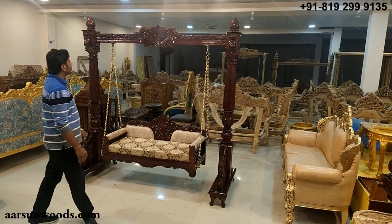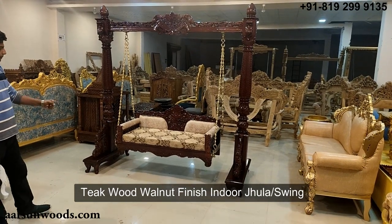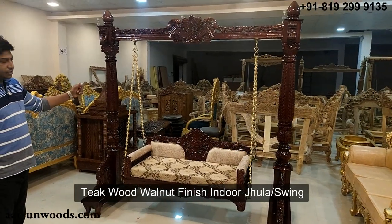Namaskar! Ashish Mittal again from Arsan. What I'm showing today is an indoor jhula swing, as we call it. This is in teak wood and in walnut finish.